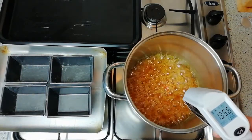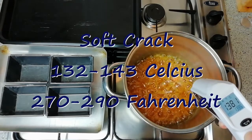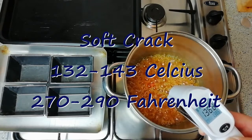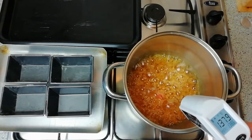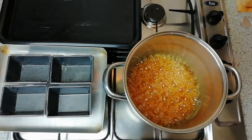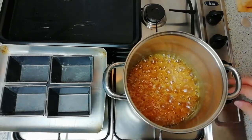The temperature you need to achieve is soft crack — the temperatures are shown on screen now. We will be taking the temperature to the higher end of the soft crack range, and as soon as the temperature is achieved, turn the heat off immediately.